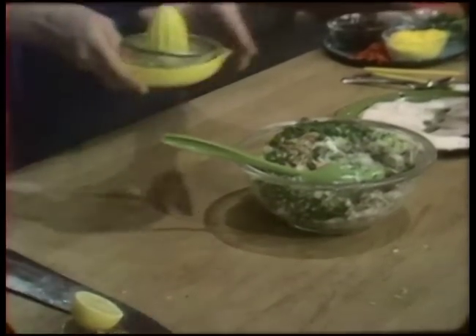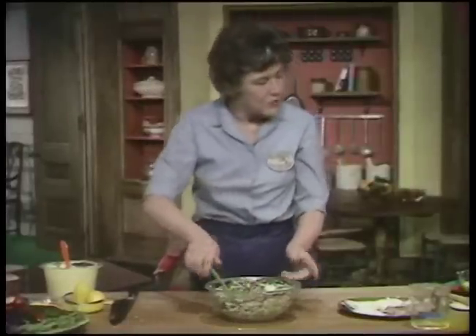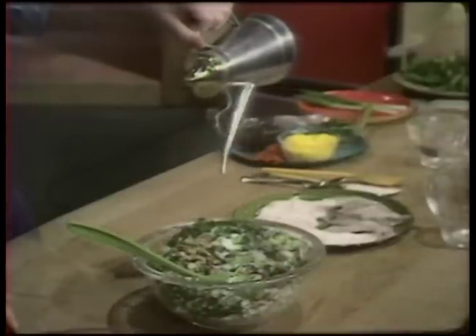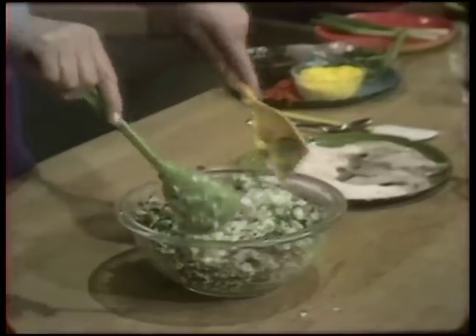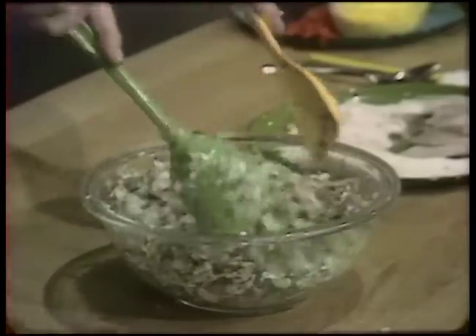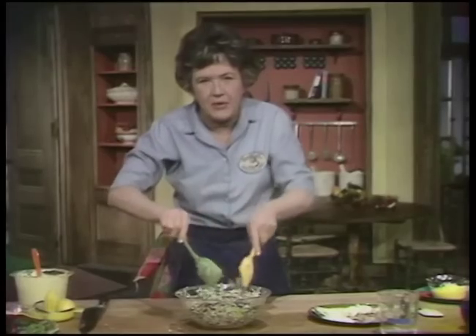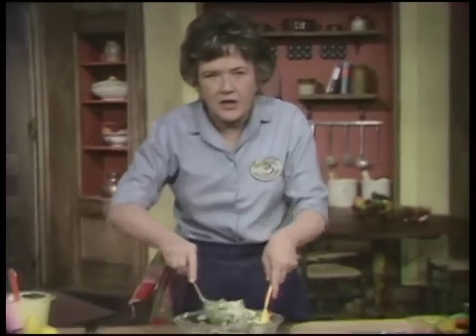If you put the mayonnaise on right away, it makes it awfully heavy and rather oily. And then I'm going to put in a little bit of olive oil from my little Italian olive oil pitcher, which is very cute, and then stir it all up. And then this should really sit and macerate for at least 20 minutes, and it's even a good idea to let it do so overnight, because all of the flavors will blend together more successfully. And then taste it, and you want to make sure that you've got enough salt and pepper.